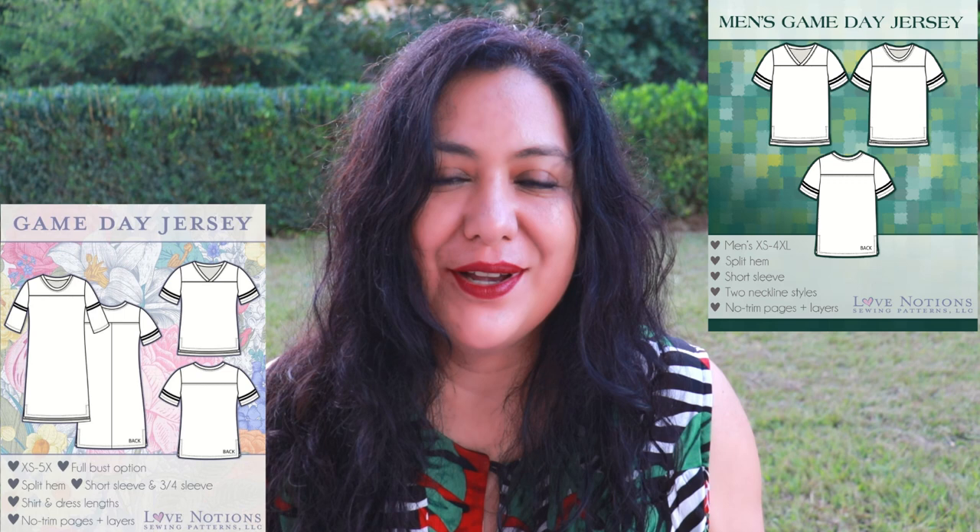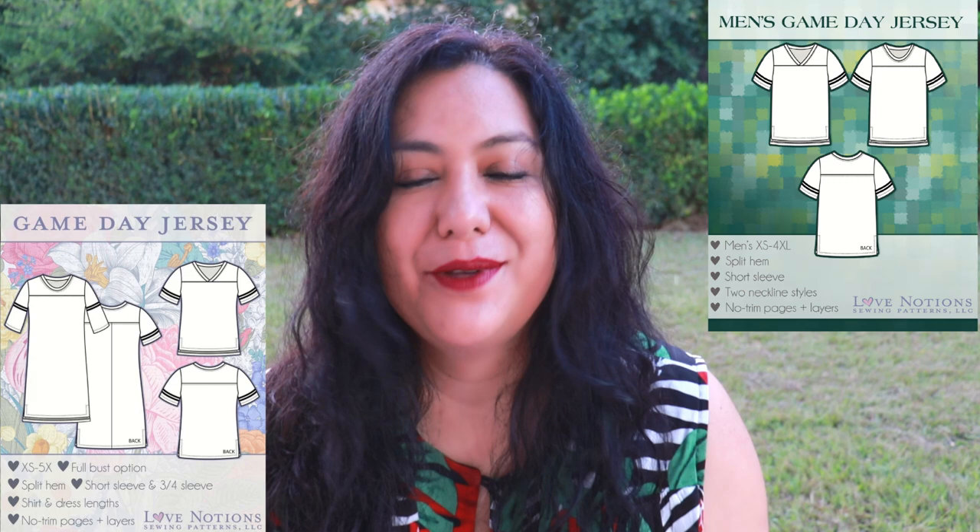I've got three items to share with you today — two of them are for my son and one is for me — and they're all using the same pattern. By the same pattern I mean there is a version for women, a version for men, and a version for kids. This is the Game Day Jersey from Love Notions. It's a collection that can work for the whole family. It's got a lot of options for you to color block and make it look however you want. If you're a fan of whatever sports team, you can make it with those colors. There are yokes both front and back, and for the women's version you have a scoop neckline or a V neckline that overlaps onto that front yoke.